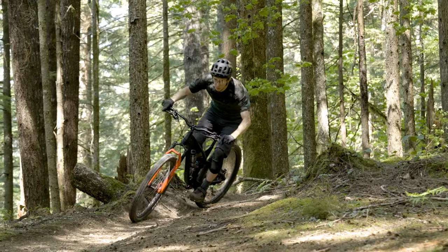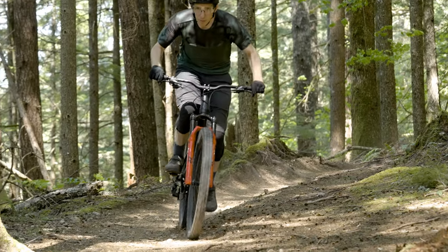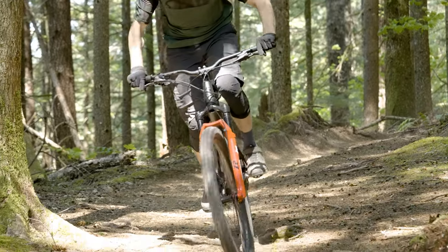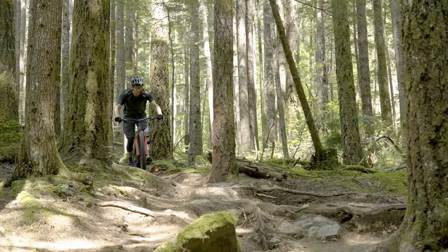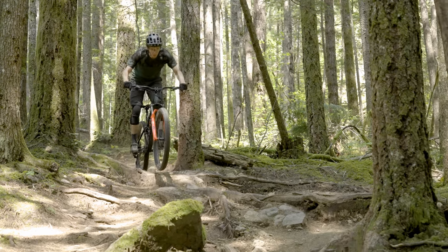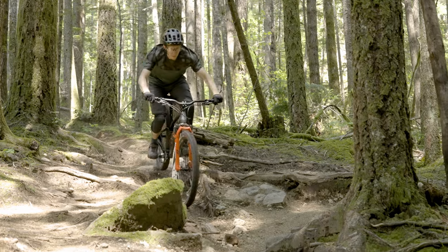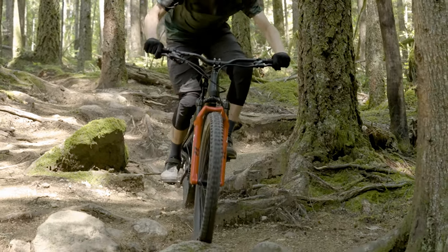Can you explain for people at home how a bike can feel like it has less travel than it does? One way to put it is the support you're getting from the suspension is different. On this GT, it biases more towards efficiency and keeping you high up in the travel. As a result, when you hit bumps, it feels like you're getting more feedback from those bumps as opposed to just contouring to the trail.